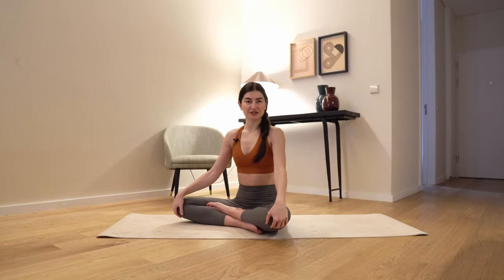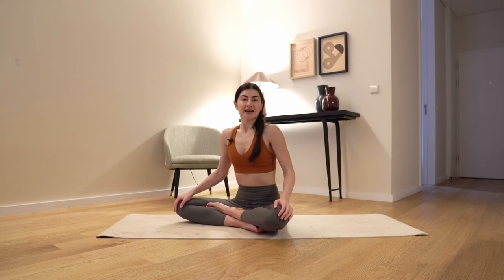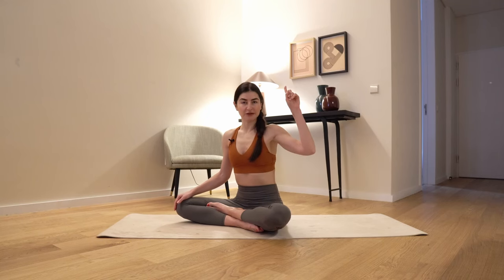Hey friends and welcome back to my channel. My name is Ramina and today I have a very short but advanced EBS focused Pilates class. If you're completely new, you're gonna probably start with another video — I'll link it here. But today we're gonna have an advanced practice. So let's start.